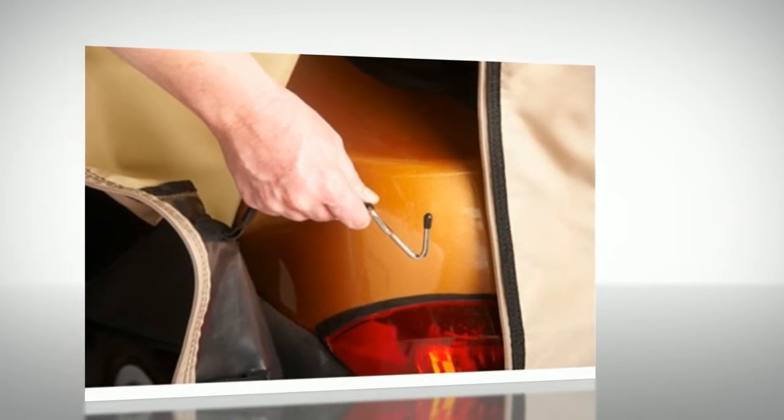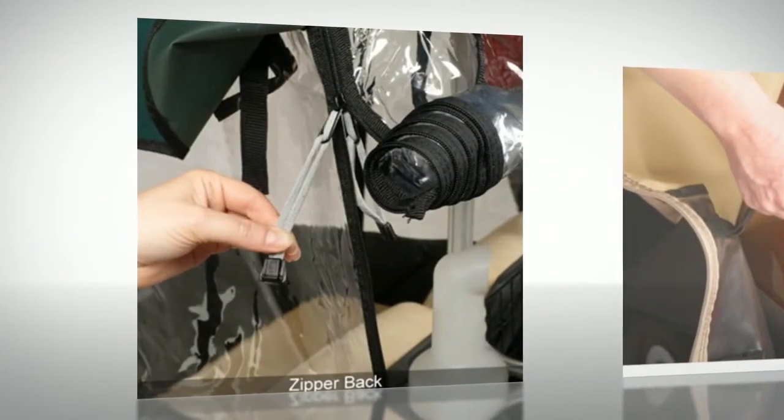Installs in minutes without tools — just throw over the top and J-hook into place. Easy zippered access to the rear of your cart for clubs or grocery retrieval.